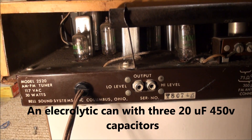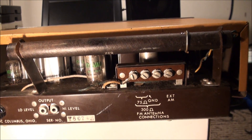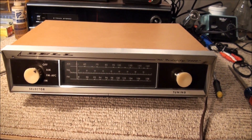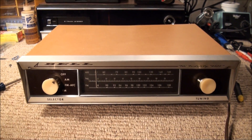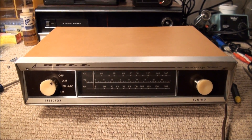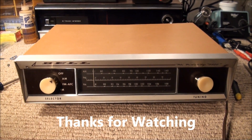Maybe someday I'll figure out how to get in there and change that light bulb. That's the 1958 Bell 2520 AM-FM tuner. Other than not being able to figure out how to open it yet and change that one light bulb, I kind of like it. Hope you enjoyed it. Thanks for watching. Bye.